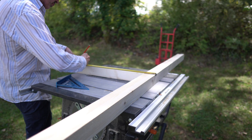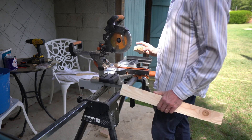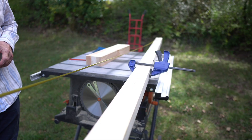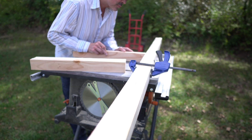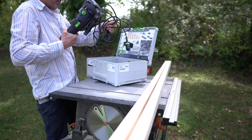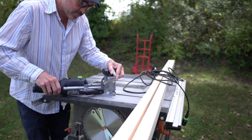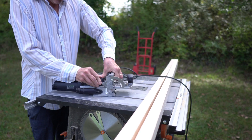Because these pieces were all originally cut oversize, by trimming them down to size I also get rid of the planer snipe. Now I've got my pieces cut to length I can mark out the frame.